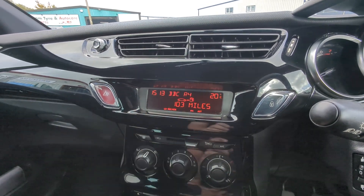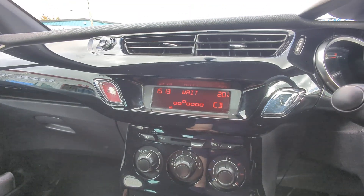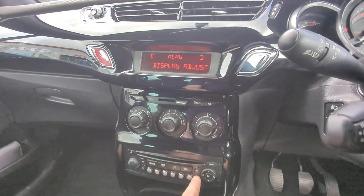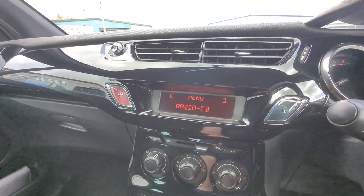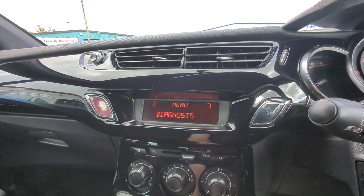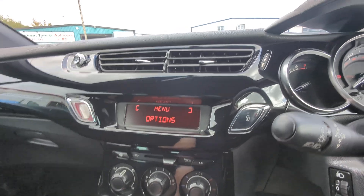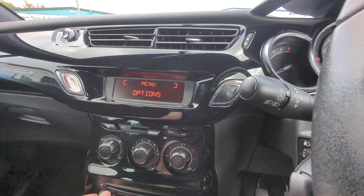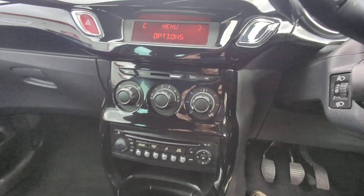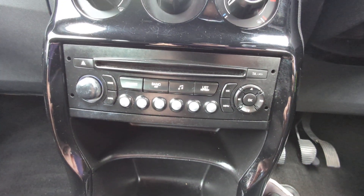FM and AM radio — fairly basic stuff. We have got a single-slot CD player, and obviously auxiliaries as well. I don't think there's any form of Bluetooth on here. I'm just going to have a flick through. No, I can't see any Bluetooth. I'll do some further investigations when I'm not trying to rush it on camera and see if I can find it — if I can, I'll put it in the advert.